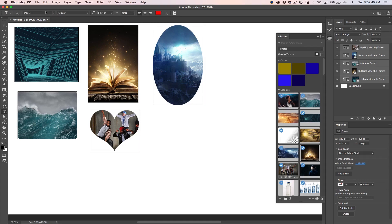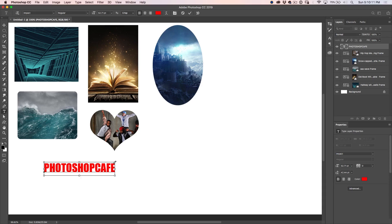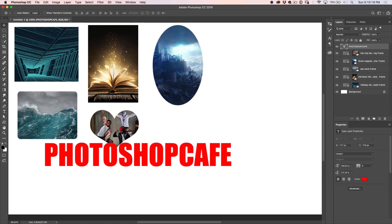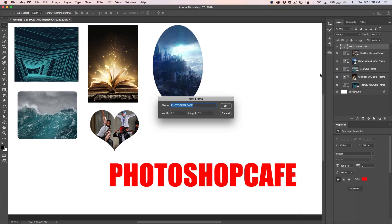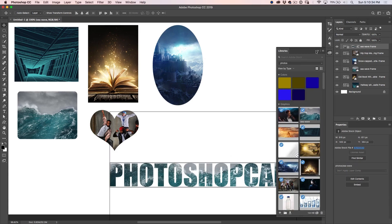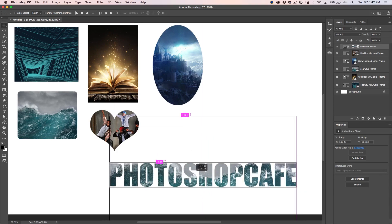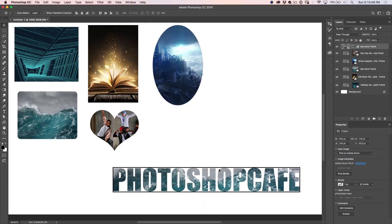We can take this even further. Grab the type tool, select Impact for the font — color doesn't matter. Click and type in 'Photoshop Cafe'. To apply the type, just click over here. Hold down the Command key and drag it out to make the type a little bigger. Now if we right click here and choose convert to frame, we can take another picture and drag and drop it in there — notice it fits inside the text. I can move it around. Notice that because we've got the image selected, double click to select the frame and move it all together, resize it, scale it, whatever we want. Double click to go back to the picture.